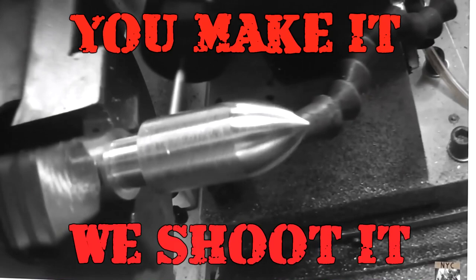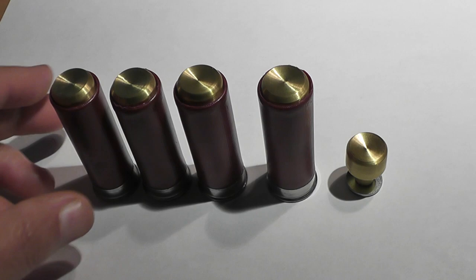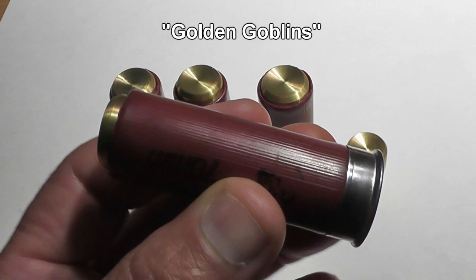You make it, we shoot it — never mind the video, what's the name of that song? Hello everyone, this is Jeff from Tau Flater Mouse and we've got another episode of You Make It, We Shoot It where viewers send in their designs and we shoot them and film them and see how they perform.